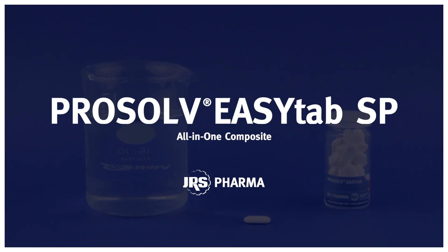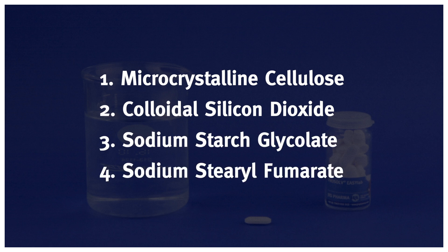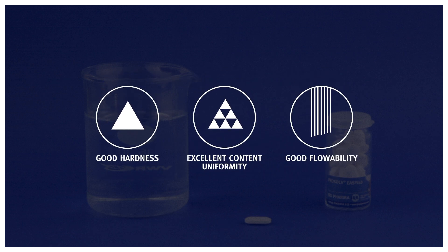ProSolve EasyTab SP is an all-in-one excipient composite. The co-processing of the four components creates unique product benefits for inimitable efficiency.